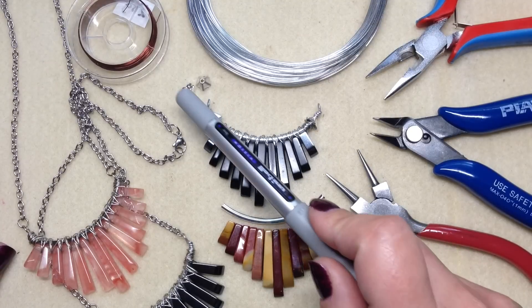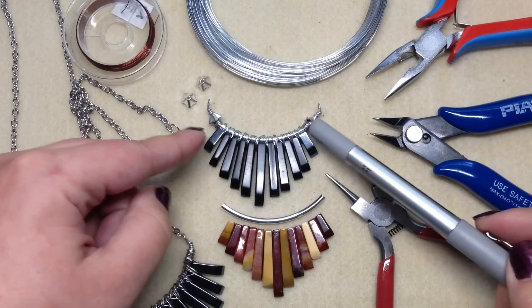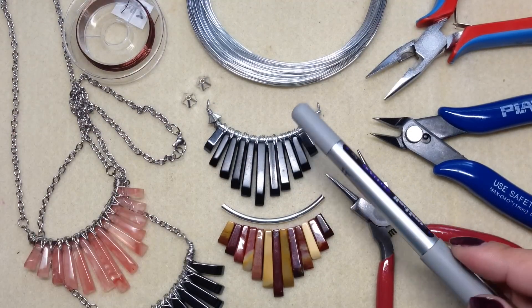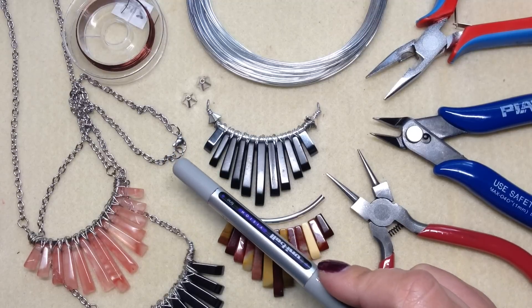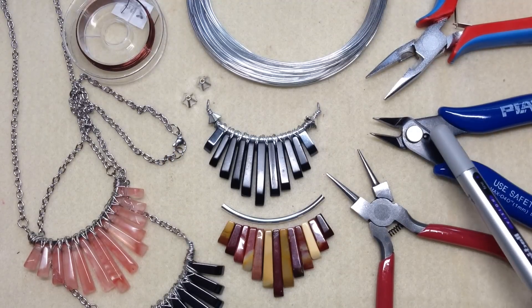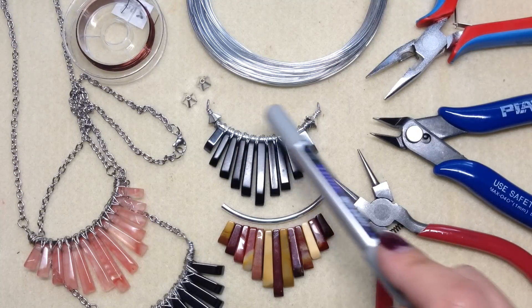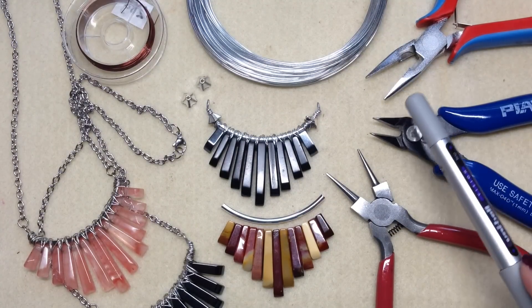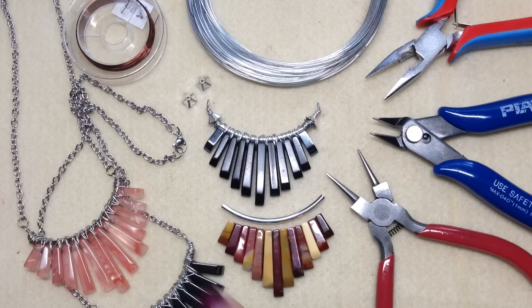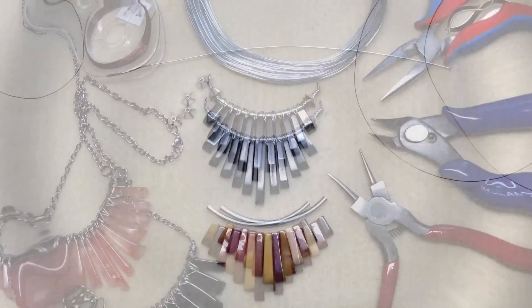You'll need two bead caps — I'm using cone-shaped ones so they cover up a little bit of the wire. You'll also need some chain of your choice, some jump rings, a clasp, and your pliers and wire cutters. I have round nose pliers for making loops on either end and chain nose pliers. I'm going to go ahead and cut my wire to the lengths I need and then we can get started.